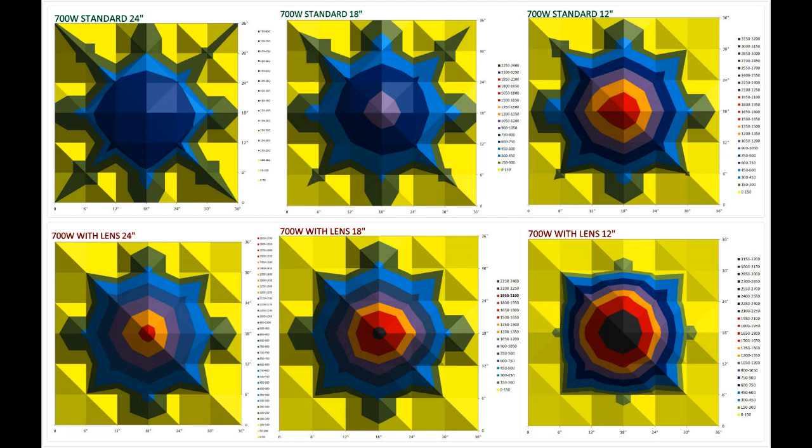From the second light data, which is our Mars TS 700W with secondary lens, we see imbalanced PAR values — very high in the center but very low at the sides. Thus, the light your plants receive within the coverage is imbalanced. It is a dramatic difference in the second light graph, which means your plants can only grow well directly under the center of the light.